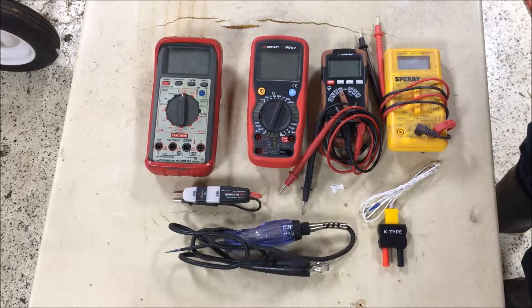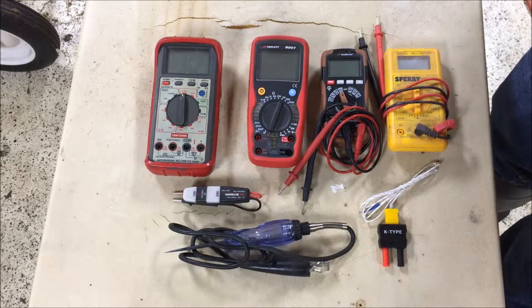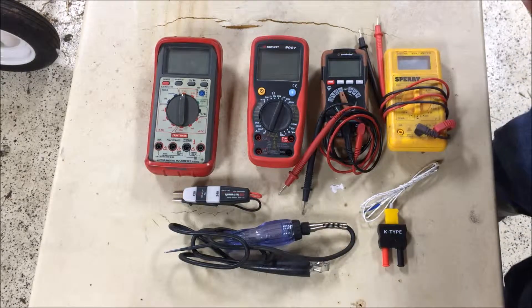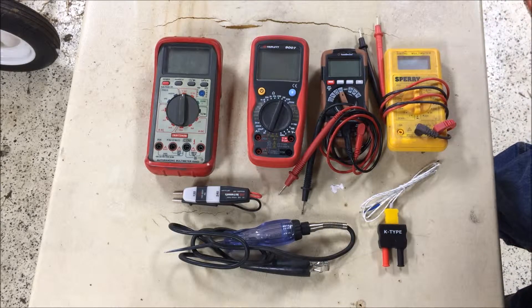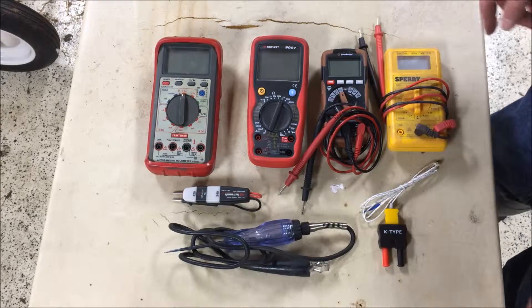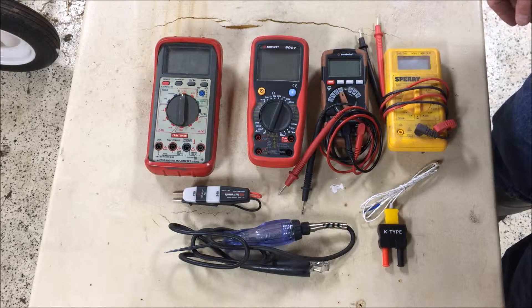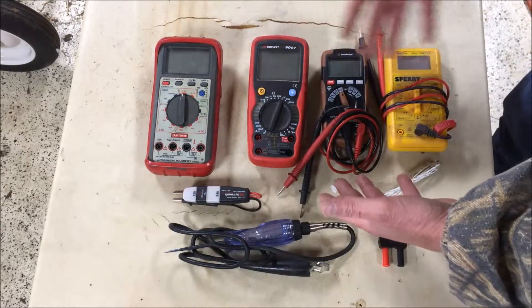I was helping a guy out the other day and I asked him if he had a multimeter. He looked at me like I was from a different planet — he said he didn't know what I was talking about. I said, you know, a meter for measuring electricity or resistance. So I had to go get one of my meters out of my shop and show him how to do what we were trying to do. For those that didn't know, these are multimeters — these four on the top here are multimeters.